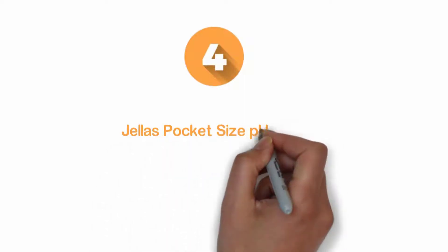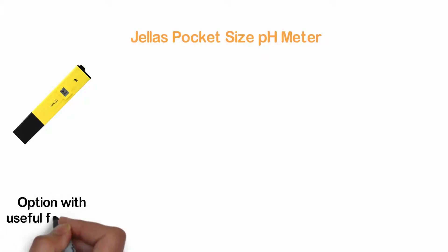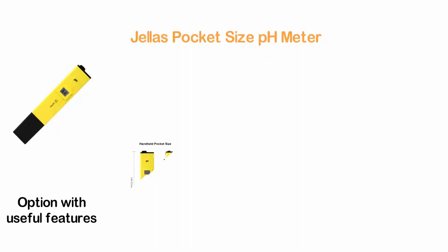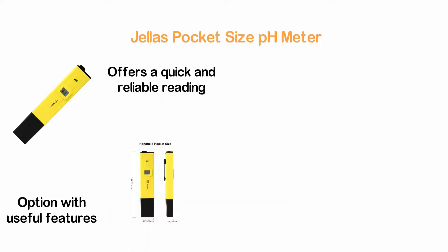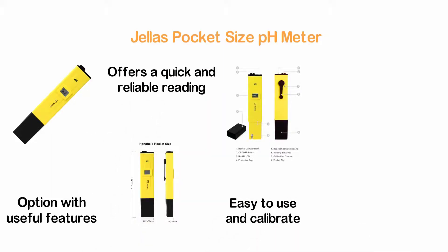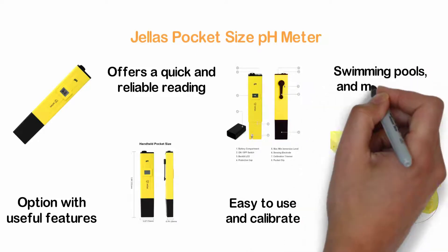Here is item number 4, the Jealous Pocket Size pH Meter. It's a highly portable pocket size pH meter that is an affordable option with useful features. It provides accurate measuring with a range of 0 to 14 pH. The LCD display offers quick and reliable readings. This pH meter is easy to use and calibrate, ideal for testing drinking water, aquariums, swimming pools, and much more.